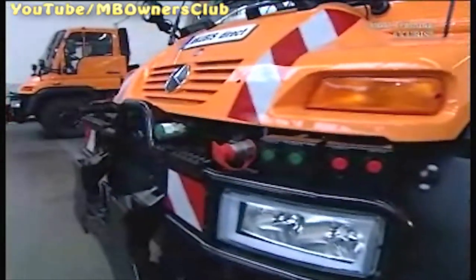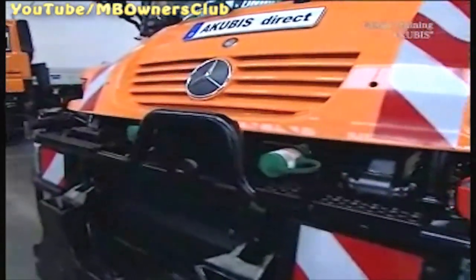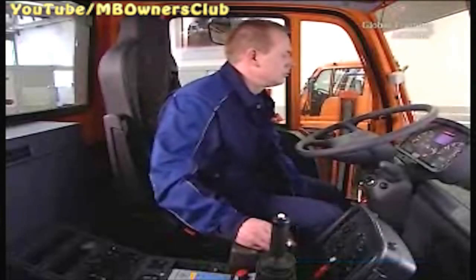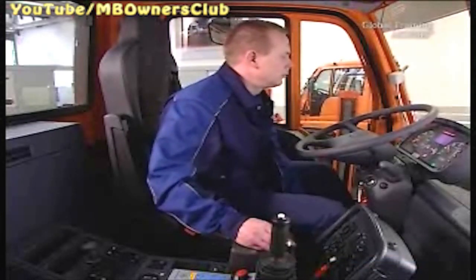Turn the ignition off and wait 30 seconds before turning it on again. You have now completed the large teaching process for the transmission. The large teaching process for vehicles with EPS is done in almost the same way. The only difference: when turning on the ignition, depress the clutch pedal fully. For each signal, you have to let it go or depress. The clutch adjustment is not necessary.